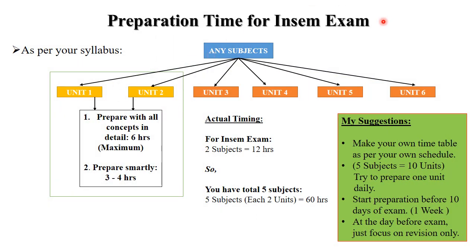Next is preparation time for the in-sem exam. As per your syllabus there are five subjects, each having six units. Focusing only on in-sem exam purposes, considering all students — average, good, or best — you need a maximum of six hours to complete one unit. If you prepare smartly, you need only three to four hours per unit.